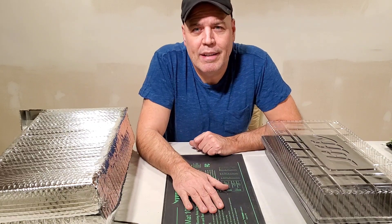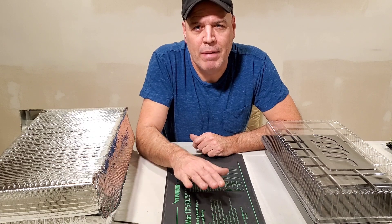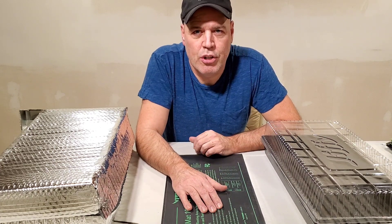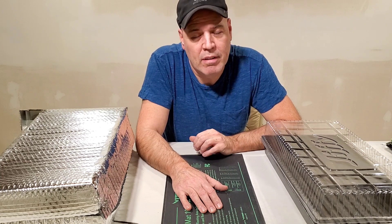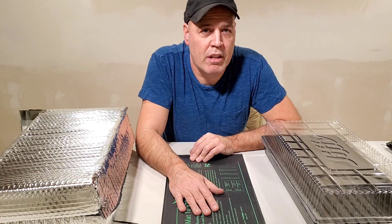Today I'm going to be going over a little technique I figured out on how to increase the efficiency of my seed starting. What I'm talking about is increasing my germination rates of my seeds, speeding up my germination times, and saving me some electricity in the process.